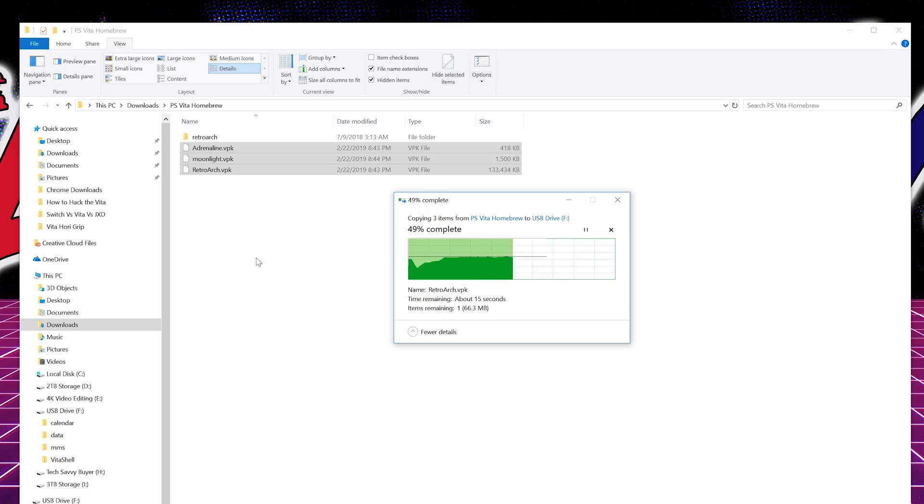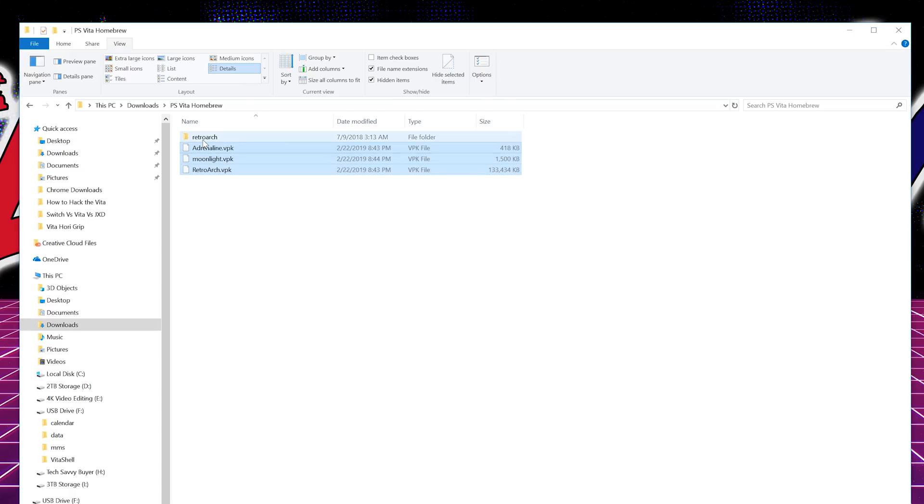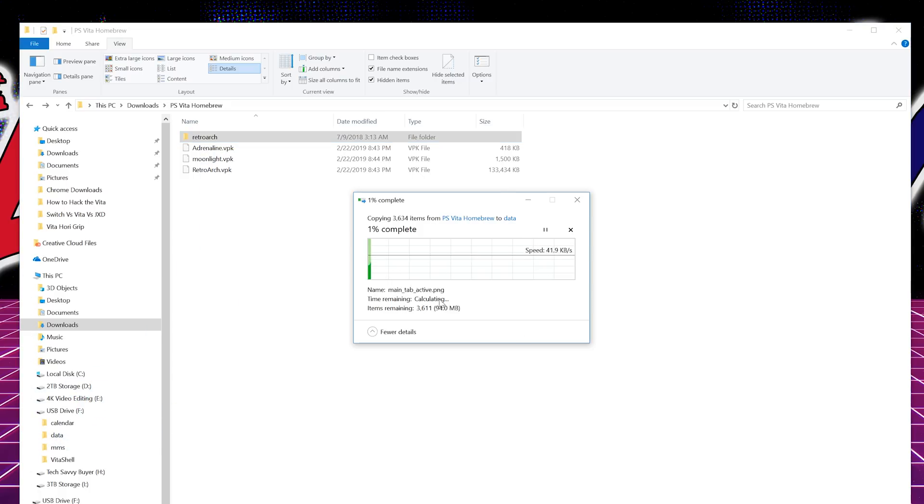Give it a few seconds depending on how fast your computer is — this is over USB. You can also do this over FTP but it's slow, so USB is quicker. The last thing we're going to copy is RetroArch itself — you can see it has a whole bunch of different folders, so this is going to go into the Data folder inside the Vita. Go ahead and copy that in there — this one might take the most time since there are quite a few files.